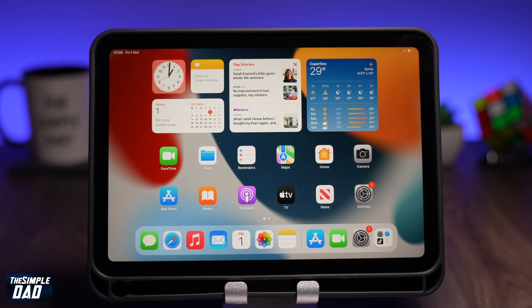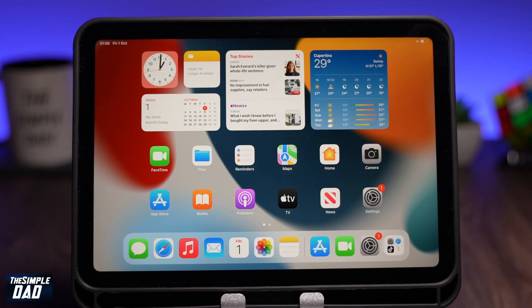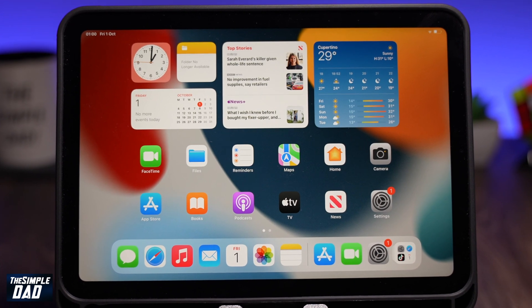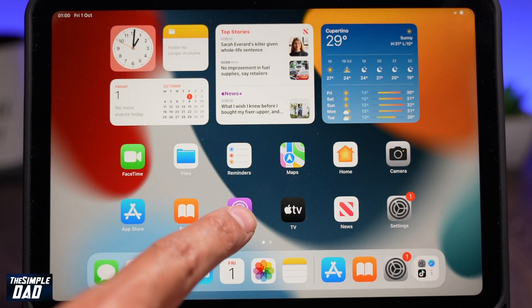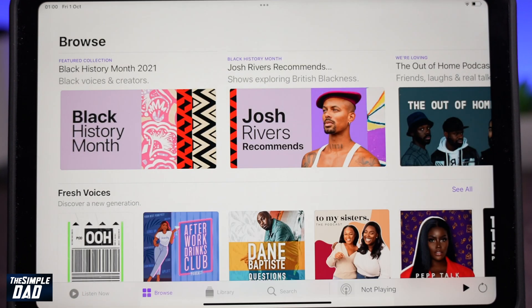Welcome back everyone! In this video I want to show you how to clear your RAM on your iPad mini 6. This is a good tip to keep in mind just in case your new iPad mini 6 gets slow or starts to lag.